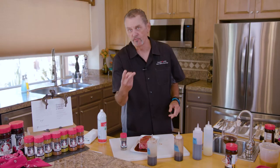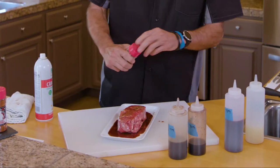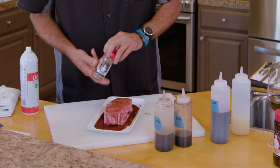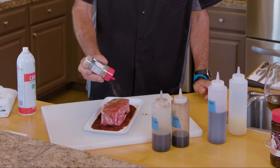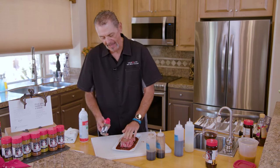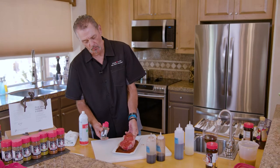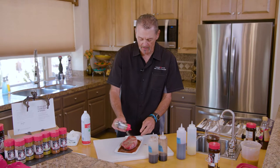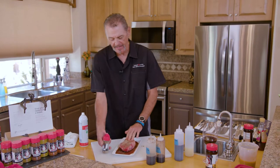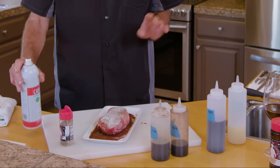The next thing we're gonna do is go with cracked black all over this steak, top and bottom. We're gonna pat that in a little bit because we want it to stick to the steak. We're gonna roll it over and go back again like that, and that's all you need to do.